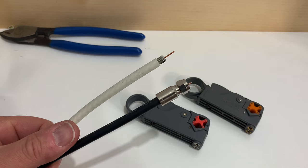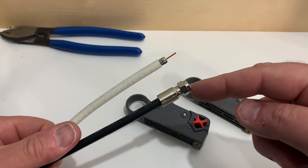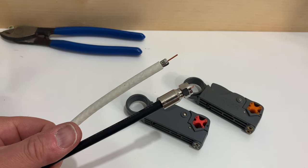That's how you use one of these little coaxial cable stripping tools. If you want to learn about putting connectors on the ends of coaxial cable — compression, crimp, twist-on, and push-on — look in the description; there's a list of videos I've made on that topic.